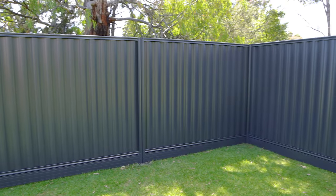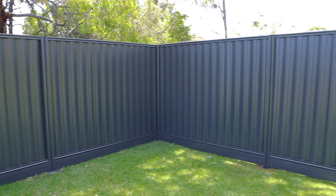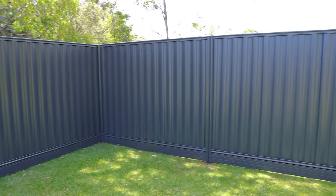Welcome to another Stratco how-to video. My name's Adam and today we're going to build an Alumawall garden bed. The Alumawall plinths can be used for really three purposes. We use them for plinths under good neighbour fencing to provide extra height and also a barrier for soil.